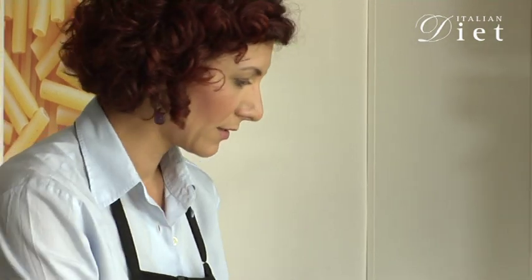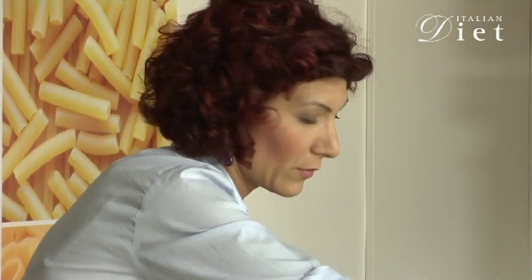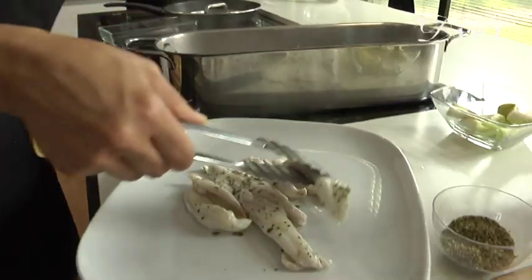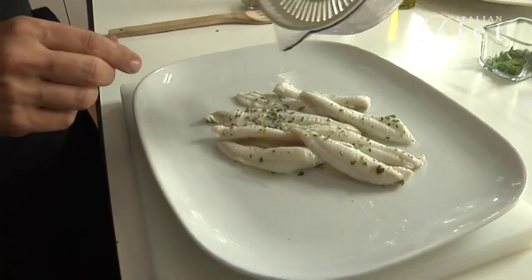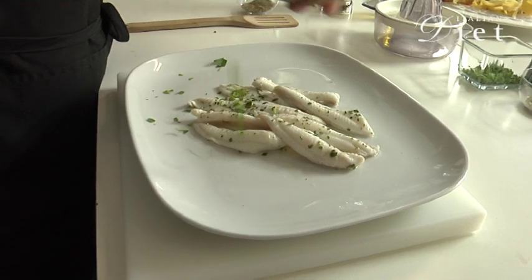Let's take a plate and slowly put the fillets on the plate. And now a little bit of lemon juice and a sprinkle of chopped parsley. And here it is.